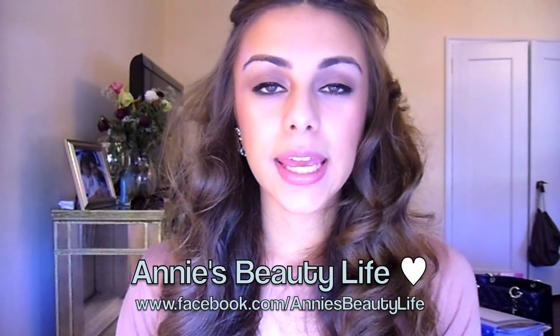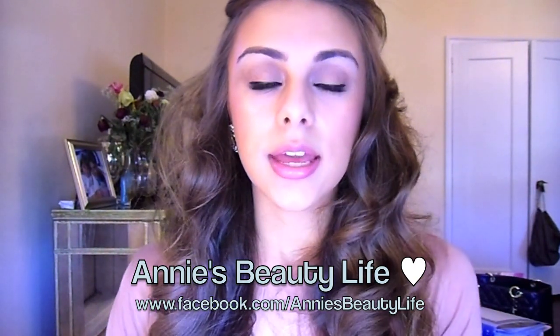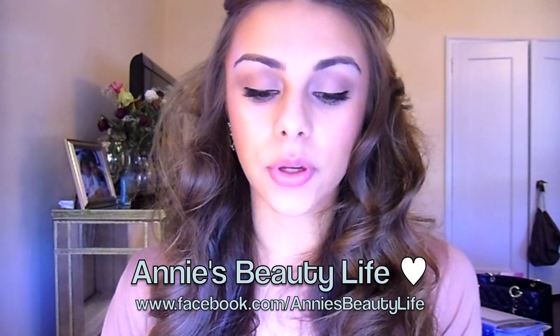Hi everyone, today I'm doing a requested video. One of my amazing subscribers sent me a request to do an Olivia Palermo makeup tutorial. If you guys don't know who she is, she used to be on The City. I think she always looks great — her makeup is flawless and she's always so pretty. I thought it would be really fun to recreate this look. I don't have her features or skin tone so I won't look exactly like her, but I think this is pretty close as far as the makeup goes.